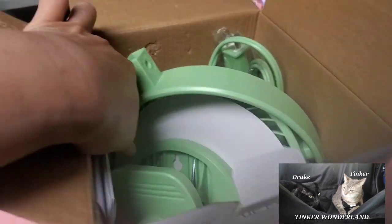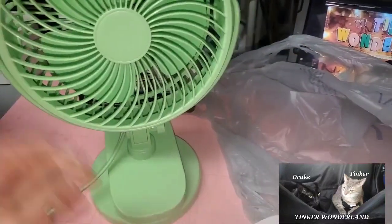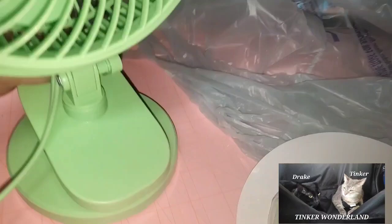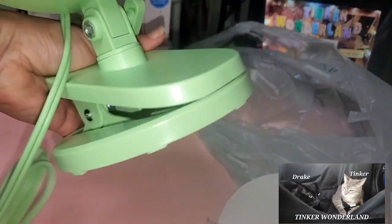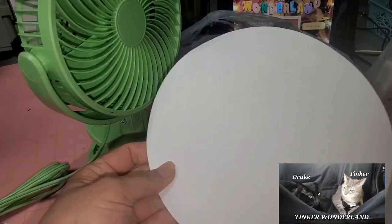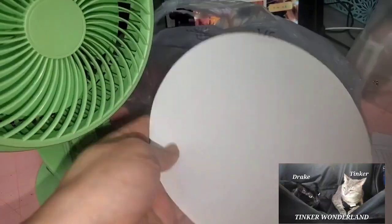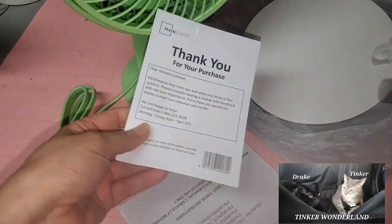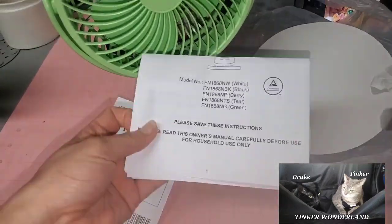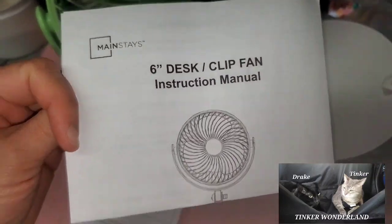You can also use this for a camper or anywhere. This is a little bigger than what I got from Temu. It's so easy to assemble — you can put this on your desk just like that, or you can also clip it on. It comes with a small piece of shaped paper — I'm not sure what that's for — and also a thank-you note and an instruction manual. It's a six-inch desk clip fan.